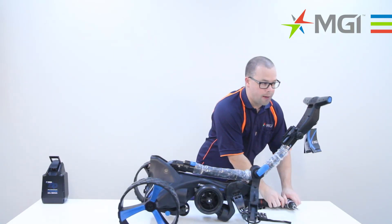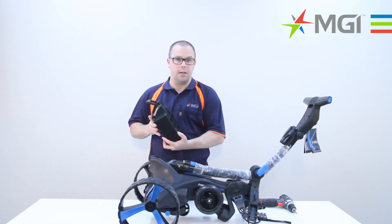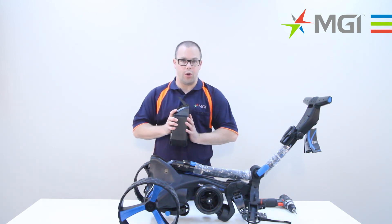Once you've put everything back into position, it's a wise idea to grab your battery and connect to the buggy just to test it to make sure everything's working okay.